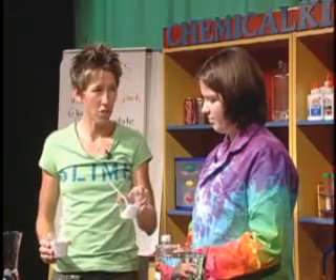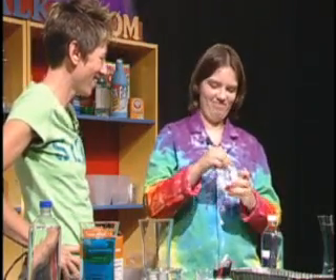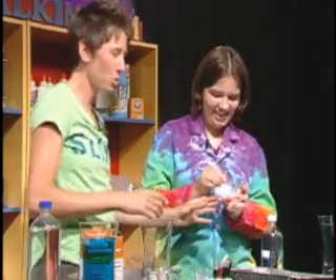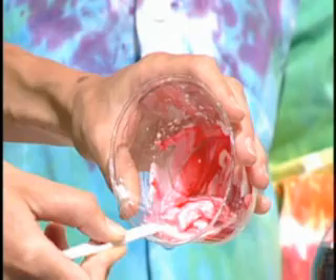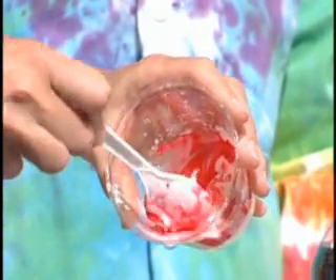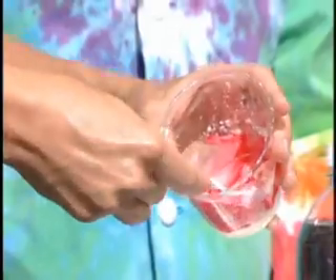You're going to add water — the amount of water depends on how much solid you have. You basically want to add just enough water to get the starch wet. It's hard to mix, isn't it? When you try and get the spoon right in there, it's like it's stuck in a solid, but if you move the spoon slowly it goes like it would into a liquid.